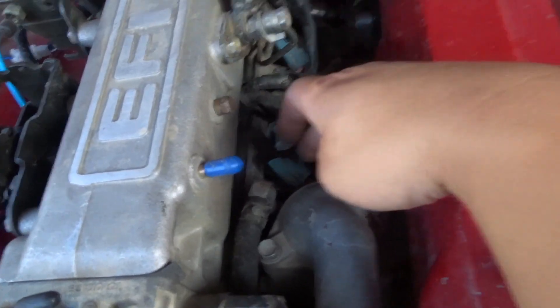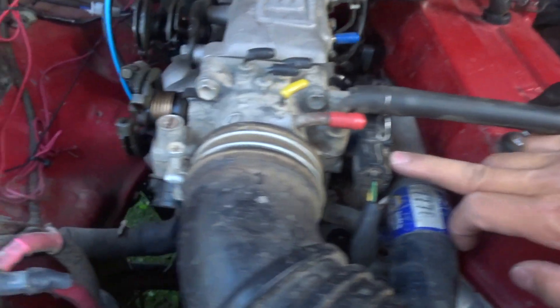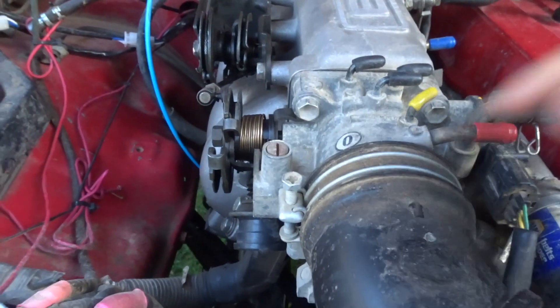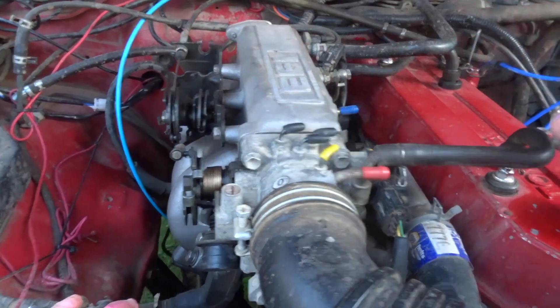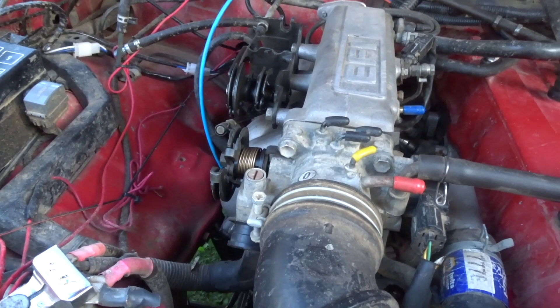These are your air injections. This is your TPS — your throttle position sensor. This little screw here, turning it left and right counterclockwise, controls your idle. Turn right to tighten and increase idle, turn left to loosen and lower idle. If you want to close up your idle, go right; if you want to loosen up, go left.